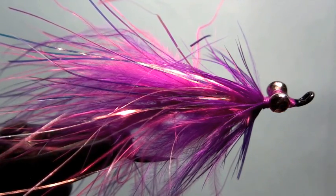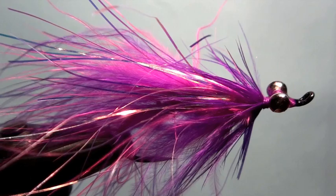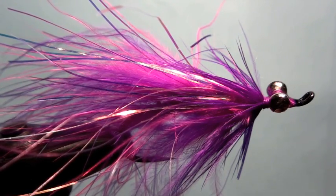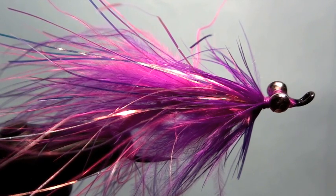And there you have it — the Purple People Eater. Catching lots of chum salmon up on the Harrison River with that guy there, and hope it works out for you. Check back next month and we'll see what we can come up with on the bench. Take care and tight lines.